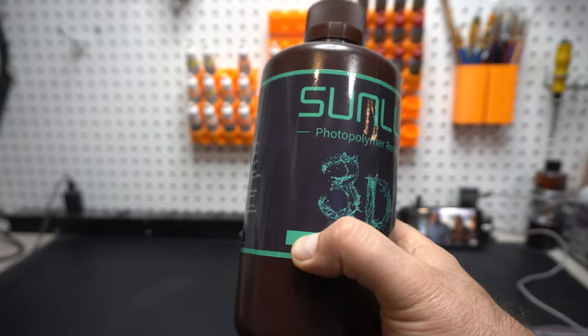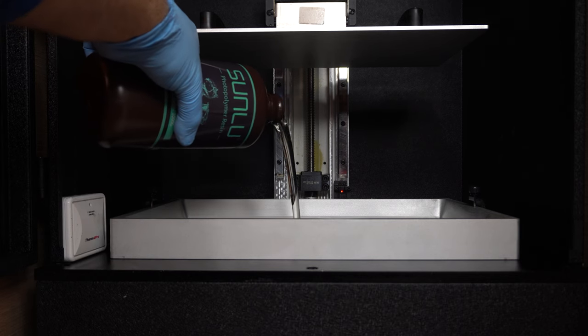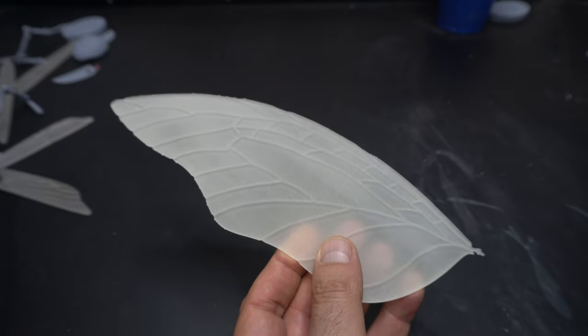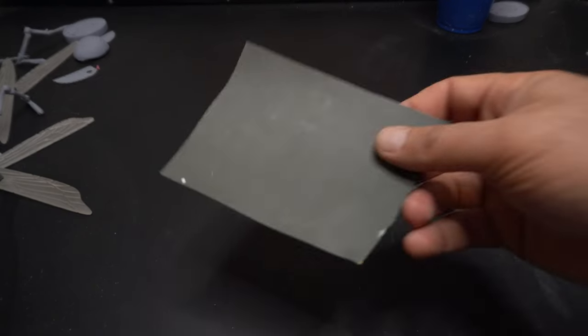We've got some Sunlute transparent resin to test out, and it actually came with some strainers, which is pretty cool. I'm going to be printing this on my Phrozen Phenom L, loading everything in, and we're going to be printing these wings — taking them from this to a transparent look. I thought it would be better for wings, but as you might guess, this is going to take some work.